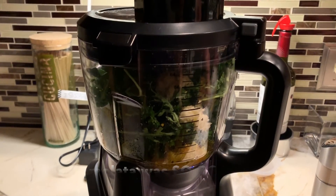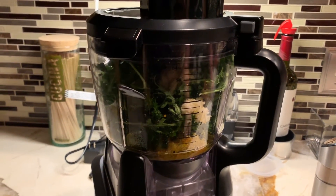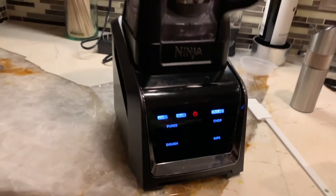We also have lemon zest, olive oil — okay, so we're going to puree this in the Ninja blender. Let's go for it!